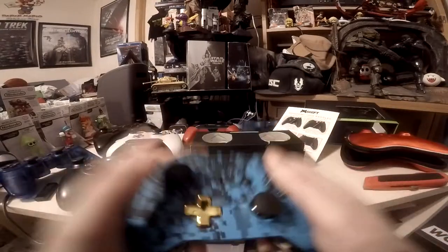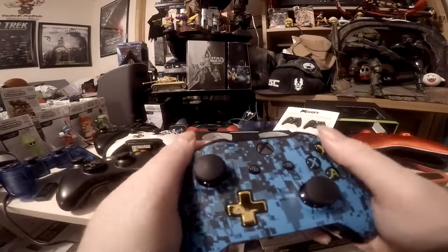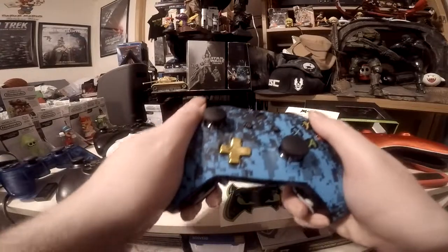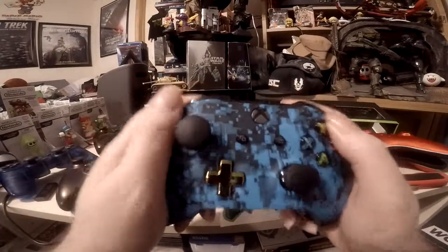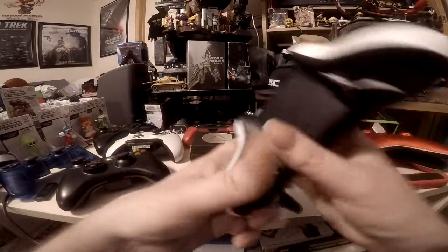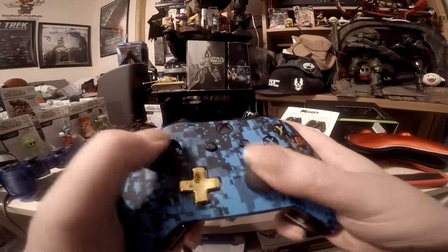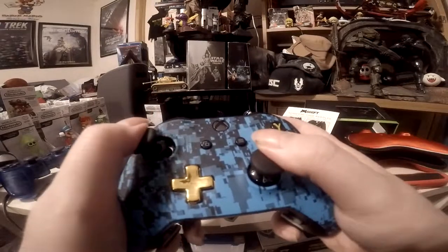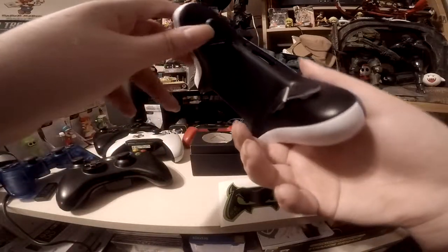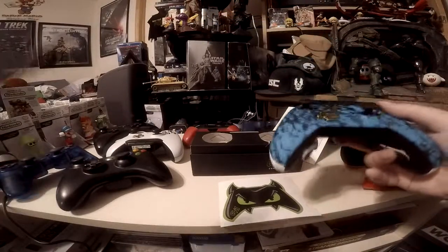The quick buttons are easier to press. Overall the controller is really light, but that's because there are no batteries in it yet. You can hold it the standard way, or with your pinkies down for the Xbox style. The shoulder paddles let me run, shoot, aim, switch weapons, and reload all at the same time without lifting my fingers. I'll be testing this out on console and on PC.